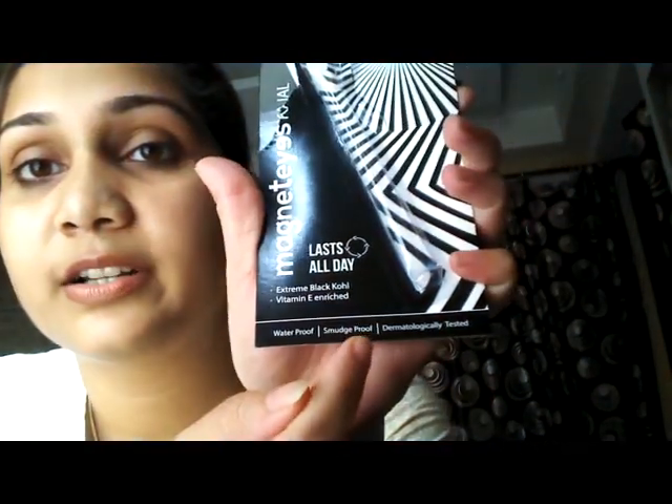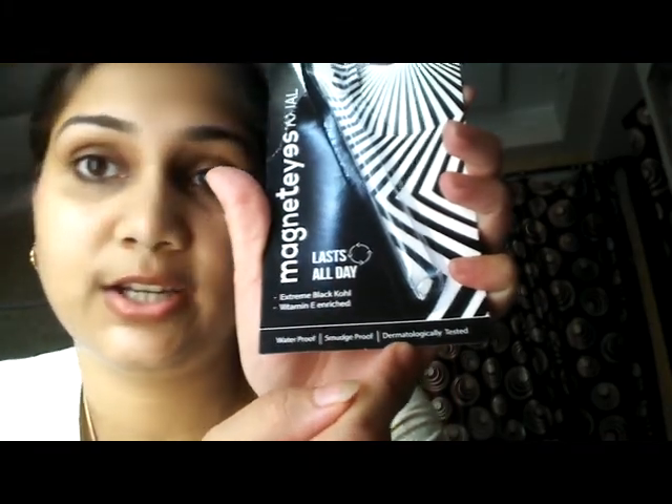For the blackness, a big yay to the kajal — it has a lot of pros to it. It also claims that it's waterproof, smudge proof, and dermatologically tested. Trust me guys, it really is — at least waterproof, yes.